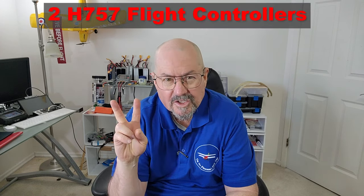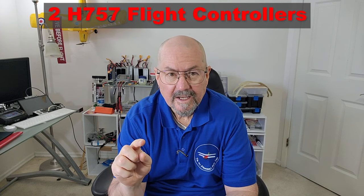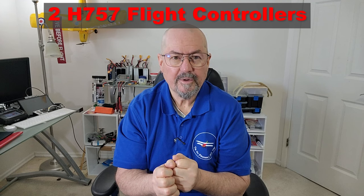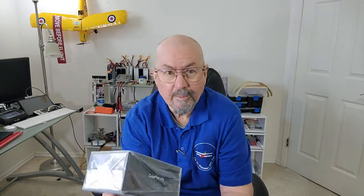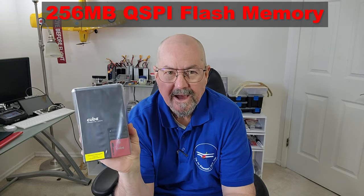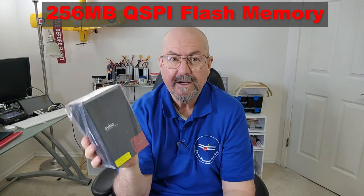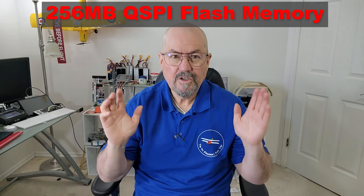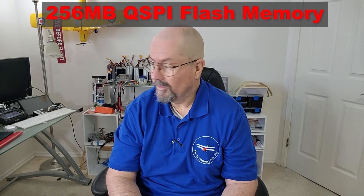Let's take a look at some of the specs of what we'll see in the Cube Red. Not only is this an H757-driven autopilot, there are two H757s. It has a primary and a secondary, and somehow those two processors can cooperate and collaborate to control the vehicle. The primary flight controller not only has two megabytes of flash memory, but it has 256 megabytes of what's called QSPI flash. The difference between two megabytes and 256 megabytes means huge things can be accomplished with this flight controller.